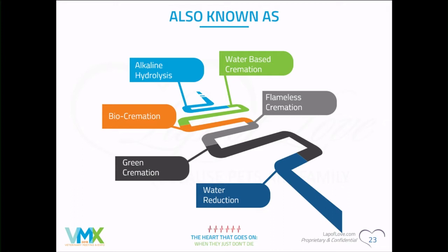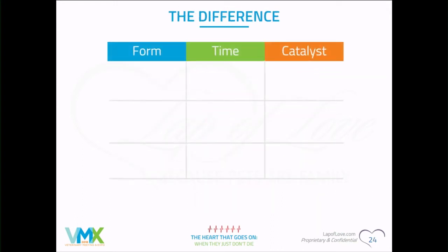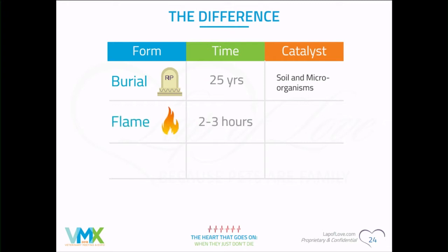The biggest challenge right now is what name sits best in people's gut emotionally. The difference between burial, fire, and water is the catalyst and the time. With burial, it takes about 25 years for microorganisms and soil pH to reduce the body to bone. With flame, it's about two or three hours depending on the size of the pet.